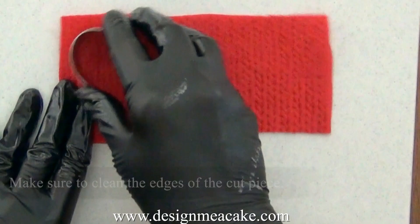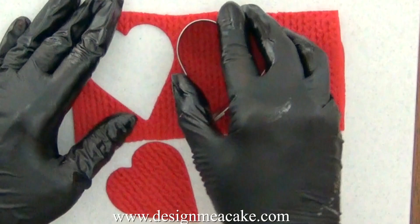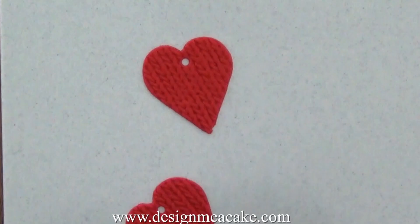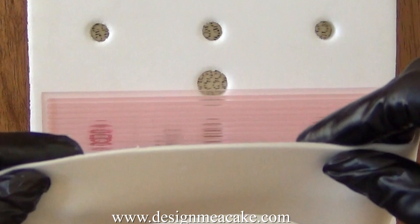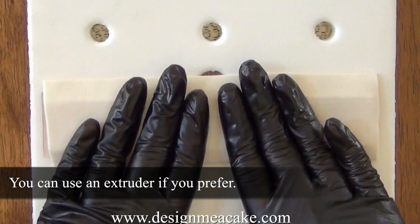I am using just a regular heart cutter. I wiggle it and make sure that all the edges are clean. I am using a round tip to cut a hole on the heart. You can use a tip number six or seven, whichever you have available. All you need to make sure is that the thread you will use fits through the hole. I roll a piece of white gum paste — this is how thin it is. I roll it through the pasta machine at size number four and press it well on my cutter.